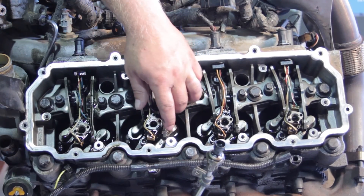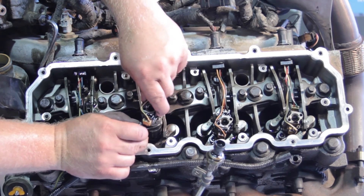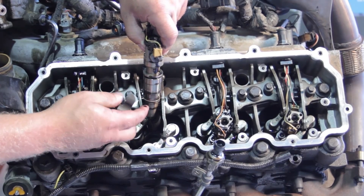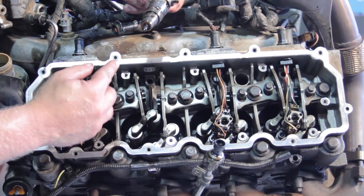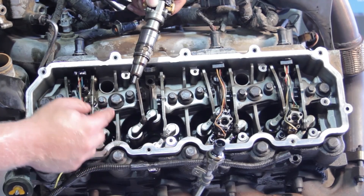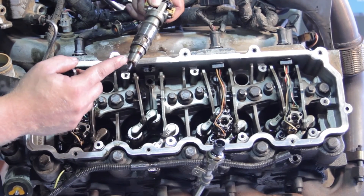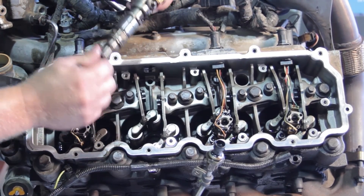Once we've got it loosened up, we're going to remove the hold-down, the bolt, and the injector all together — they should all come up in one piece. You'll notice an alignment slot there and our hold-down has a tab that we'll put into place with our new injector. As we get the old injector out, we want to make sure that the copper washer comes up with it. This seals it off at the bottom of the cylinder head against a compression-type leak. Similar to double-gasketing an oil filter assembly, we don't want to double-gasket one of these, so make sure that the old copper washer comes up with the old injector.